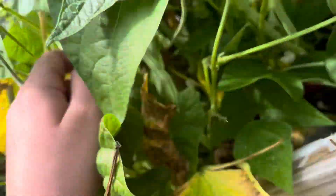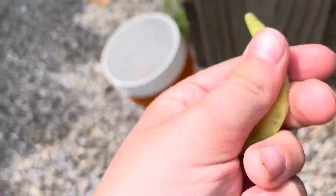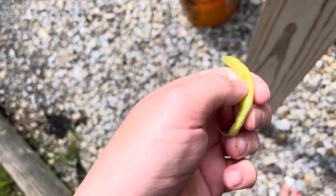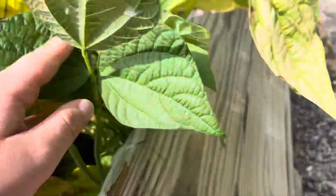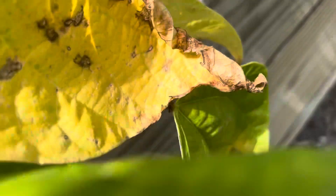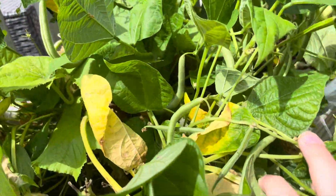Here are the beans. This one got yellow — I don't know what happened with it. It's completely hollow, like there's nothing in it. I opened it up and it's like something was making a nest in there. These ones have some beans to pick; I'm gonna pick them. Actually, maybe I'll leave them on a little while.